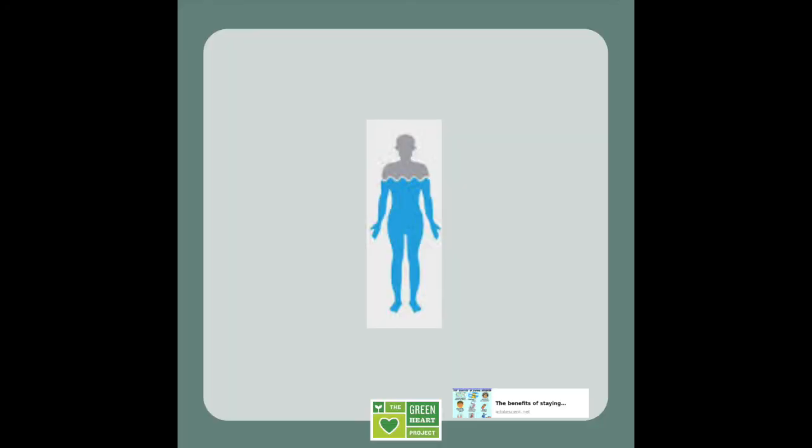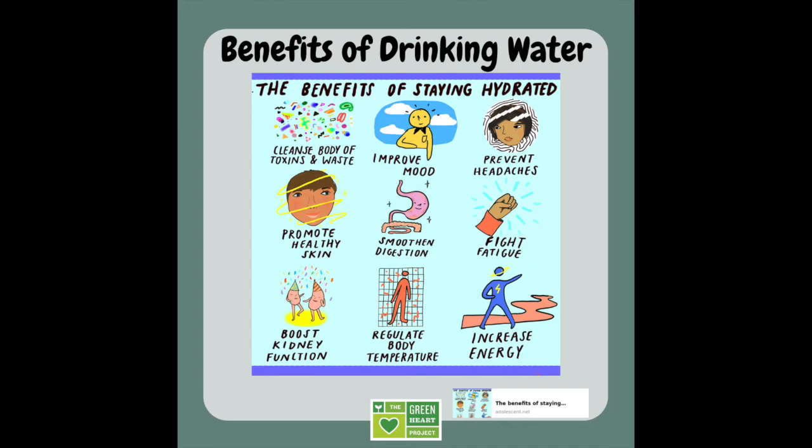Before we get started with our lesson today let's review why it's important for us to drink water. 60% of the human body is made up of water — that's a big percentage of our body. Because so much of our body is water it's super important that we drink enough and stay hydrated to keep us healthy. Water helps our bodies clean itself of toxins and waste, it can help to improve your mood making you happier and feel better, and it can help prevent headaches — if you're dehydrated you might get really bad headaches.